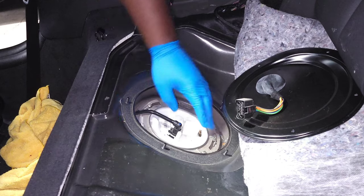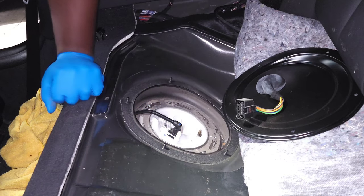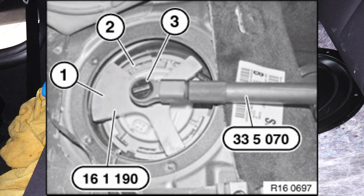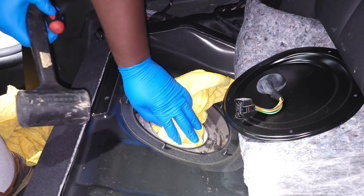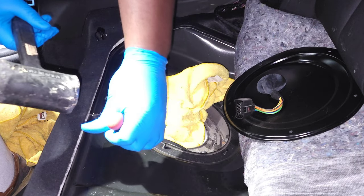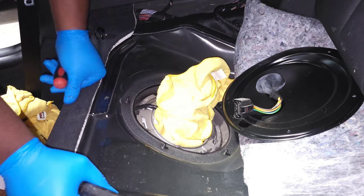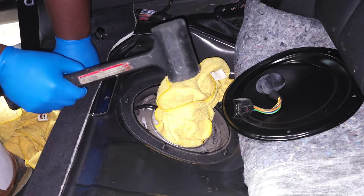Now that we have the fuel line disconnected, we are going to want to release this locking ring — it's basically twisted. There is an actual tool that locks into these tabs and gives you a long handle so you can just rotate it and pop it off. I don't have the tool, so I'm going to use a flathead screwdriver and a mallet in order to get this off. Using a real big heavy mallet makes this a lot easier.